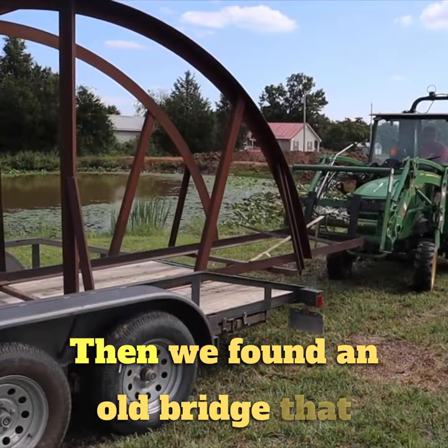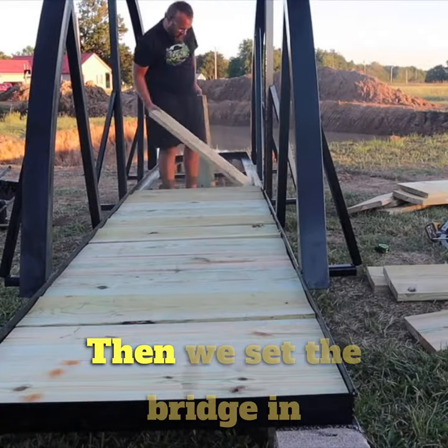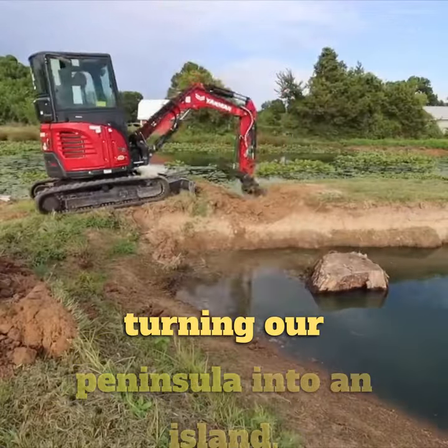Then we found an old bridge that just needed a little bit of love. We cleaned it up, painted it up, and put some treated lumber down as walking planks. Then we set the bridge in place and made some concrete footers. Next, we dug out the other side, turning our peninsula into an island.